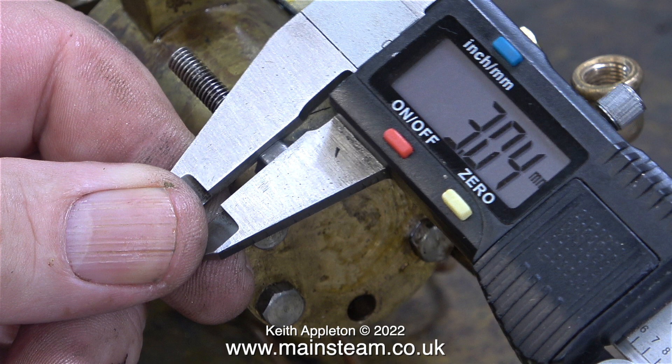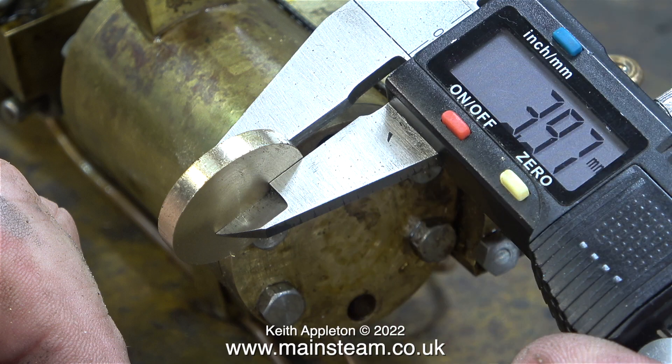The first job is to find out the thickness of the bolts that hold the bottom cylinder cover in place. In this clip you can see that the bolt heads are just over three millimeters thick. The disc made in the last episode is just under four millimeters thick. Using metric measurements is just easier, and the digital vernier caliper shows I need to remove just under one millimeter from the thickness of the disc.